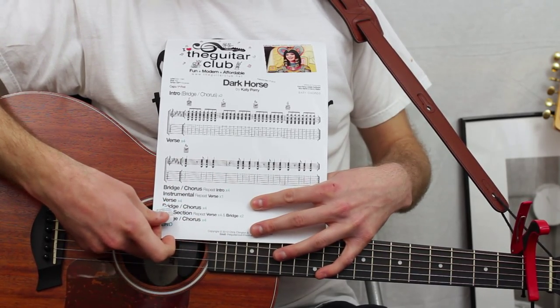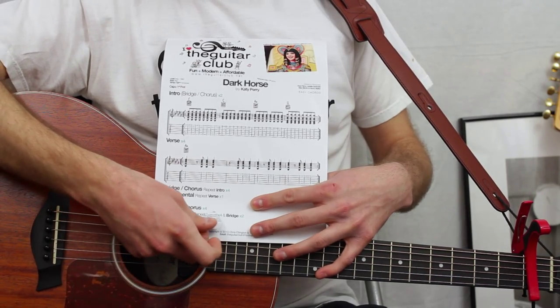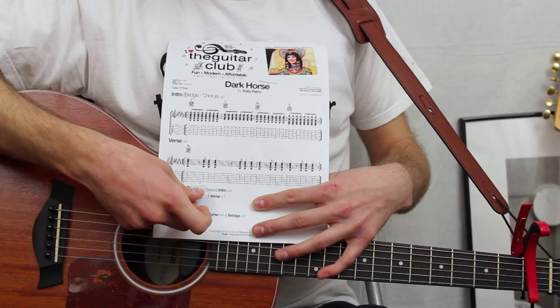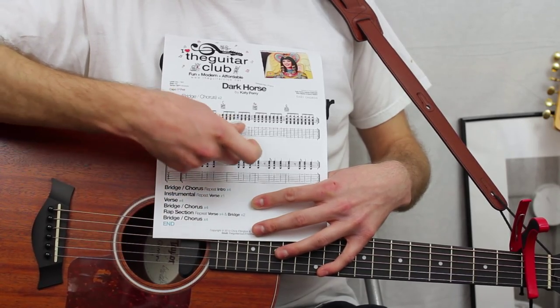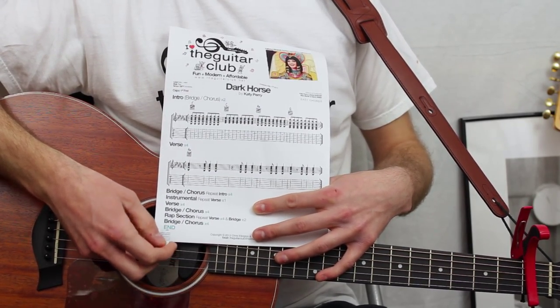Then the verse again four times, bridge and chorus four times. Then there's the rap section. Firstly, you're going to play the verse chords — 16 bars of A minor — twice through the bridge chords: F, C, A minor, and G. Then to finish with, you play the bridge and the chorus section four times.